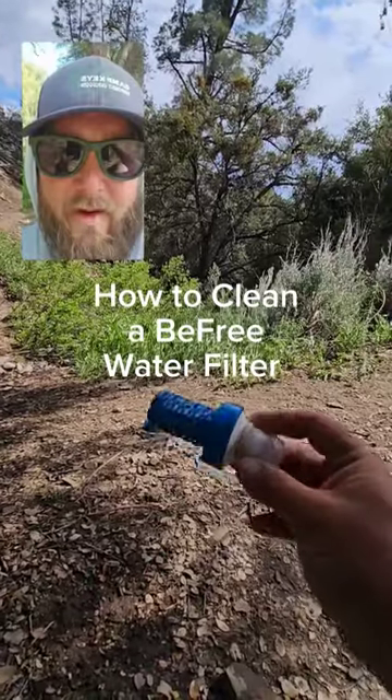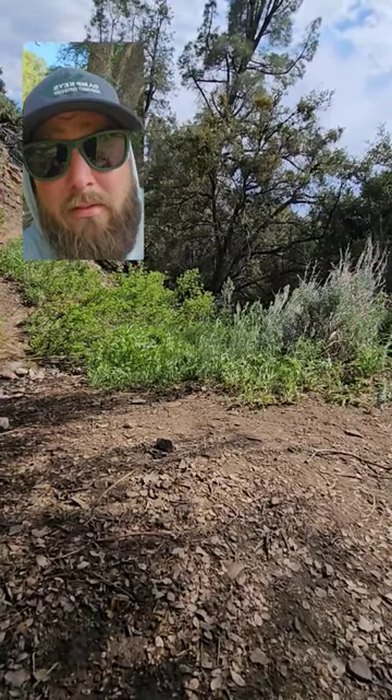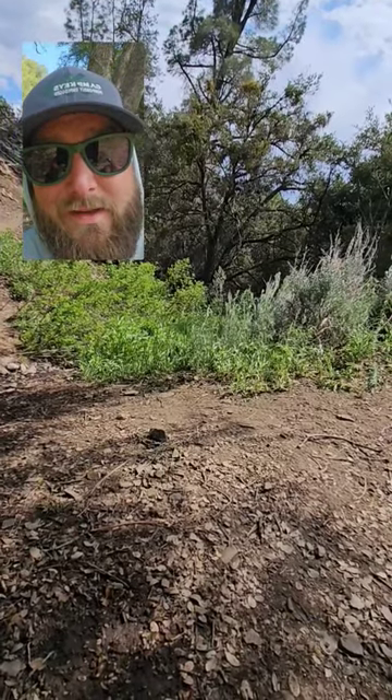I'm filtering some water. I'm a big fan of these BeFree filters. They kind of get a bad rap on the trail because a lot of folks think that they clog easily. I don't disagree with that — they do clog easily, but they clean really easily too.